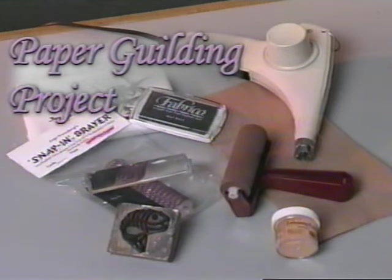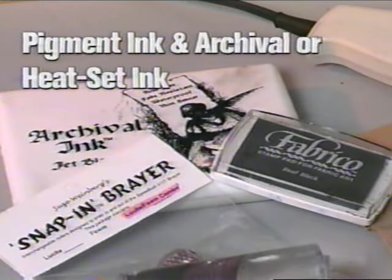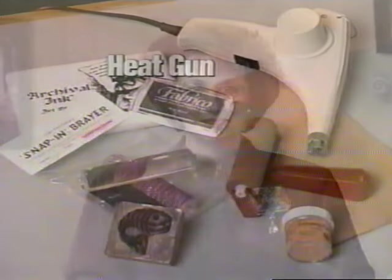What you'll need is a lucite brayer — not a rubber one. We love our snap-in brayer, which fits the handle of the Hunt 4117 brayer. You'll need pigment ink and an archival or heat set ink like Fabrico or Crafters, stamps, embossing powder, and a heat gun. Any brand heat gun will work, but my SureShot heat gun is very fast and very quiet — that way you can emboss late at night without disturbing anyone.